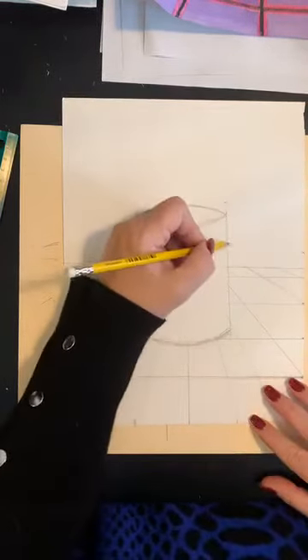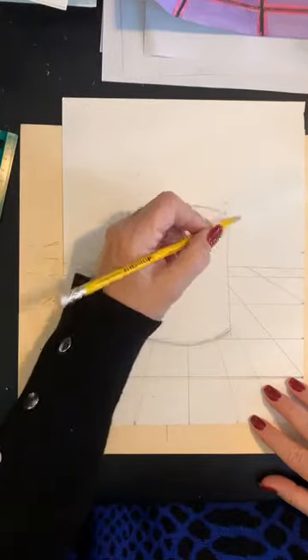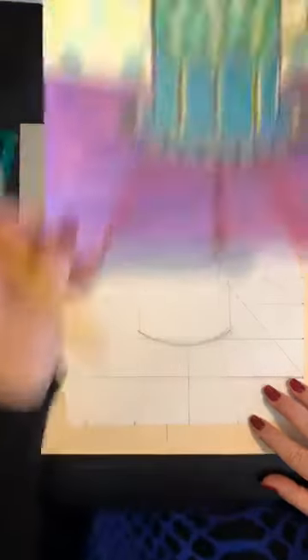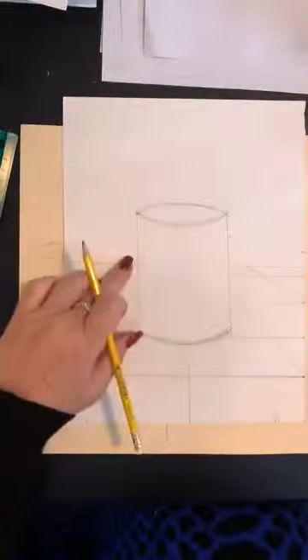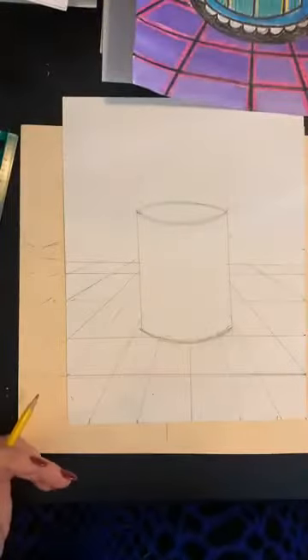Any extra lines you had, take your eraser and erase. Now you can make your handle on your mug any way you want — square, a heart shape, or like an ear. Why did Van Gogh become a painter? Because he didn't have an ear for music! He's one of my favorite artists. This kind of reminds me of Andy Warhol's soup can. On this side, I'm just going to go ahead and make like a half of a heart or an ear. I'm putting my mug more into my table today, and that's okay — I love challenges.